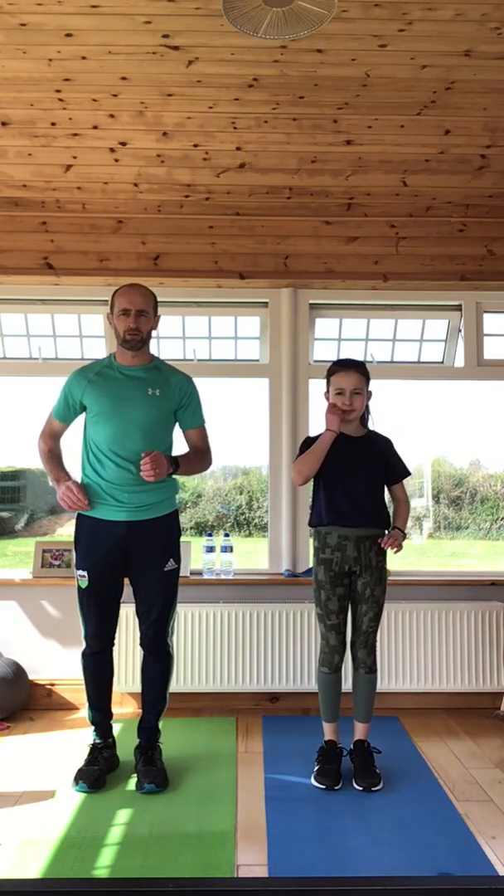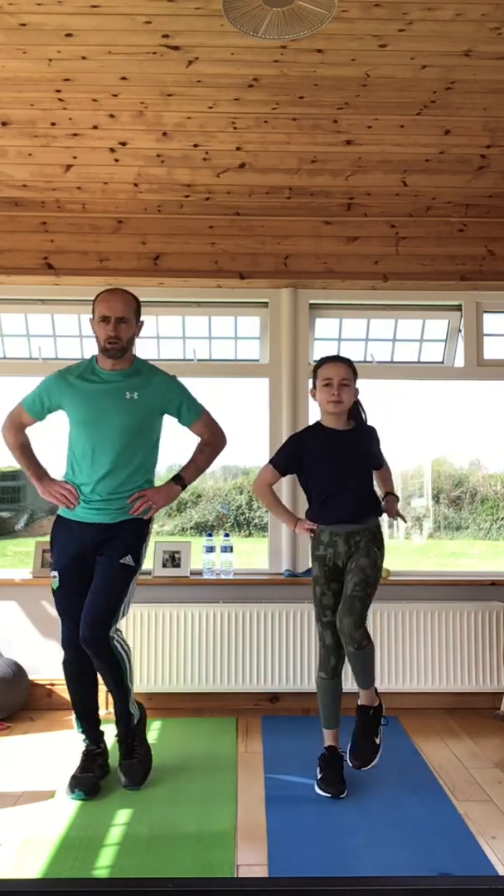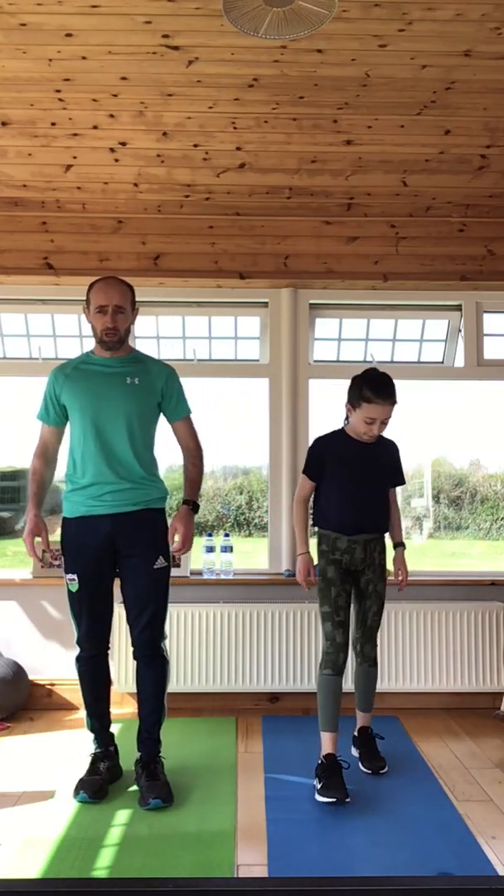Just going to open up our hip now to mobilize — hands on the hips, nice and slow, very gentle, easy movement, just mobilizing all around that hip. About five in each direction and relax. We're just going to lunge now and reach up — you can lunge keeping hands on the hips or you can lunge and reach up.